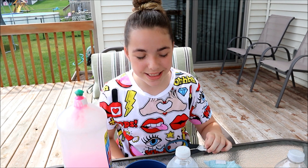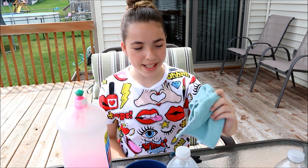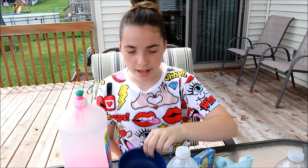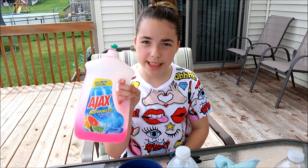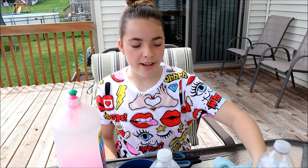Today we're going to be doing a super fun summer experiment. What you need for this experiment is scissors, a light colored washcloth or a white sock, two rubber bands, some food coloring, a little bowl, some dish soap, a water bottle with water in it, and a water bottle without water in it. This is all stuff that you can use from home.